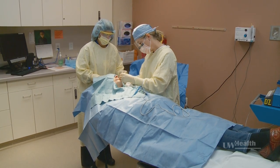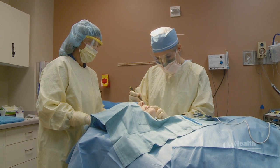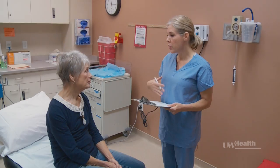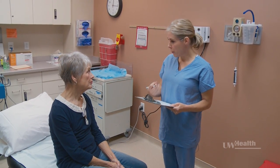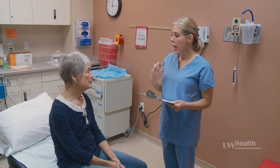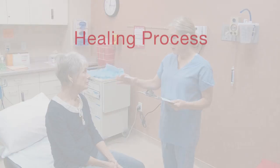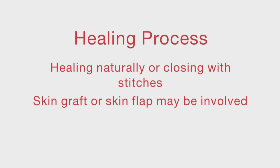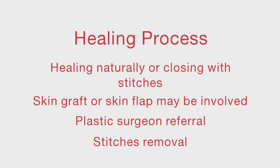After each stage, you'll be called back to the procedure room for either the next stage of removal or the closing of the wound. Once all the cancer cells have been removed, your surgeon will speak with you to determine what is best for healing. This often includes healing naturally or closing with stitches. In some cases, we may use same-day techniques in our clinic such as a skin flap or a skin graft. A few special cases may involve a referral to a plastic surgeon. Stitches may need a return clinic visit for removal.